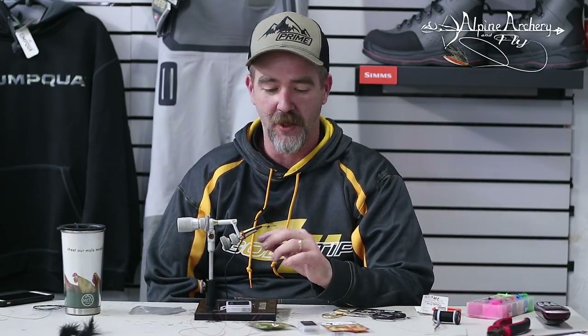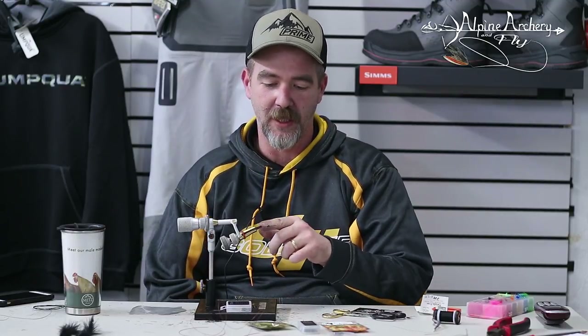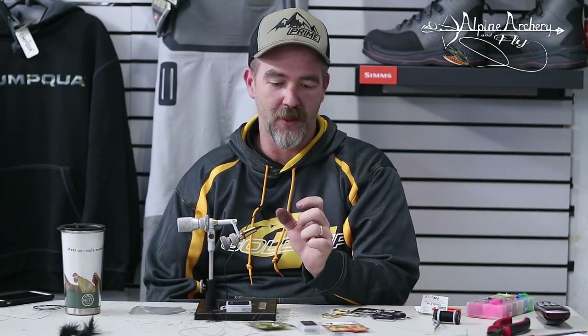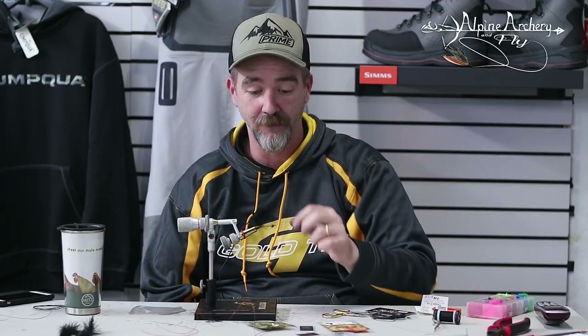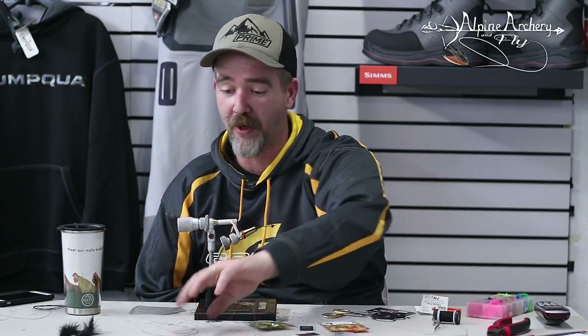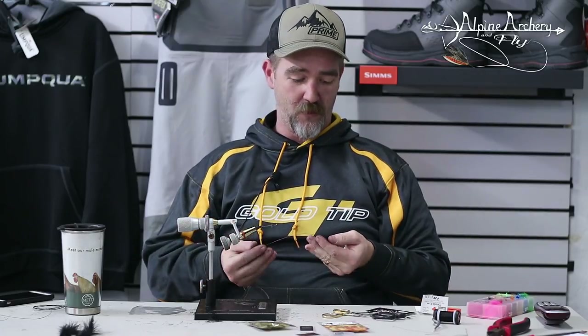Traditionally this fly is tied on a trailer hook with another shank hook that you trim the hook off of. I don't like trimming the hooks off of hooks — I'd rather tie on a shank myself. So we're using the OPST shank, specifically the steelhead shank, one of the shorter ones. I'm also using an OPST swing hook, OPST intruder wire, and a cone head. Let's get started and I'll show you how I rig it up.